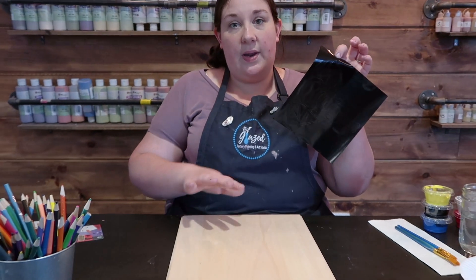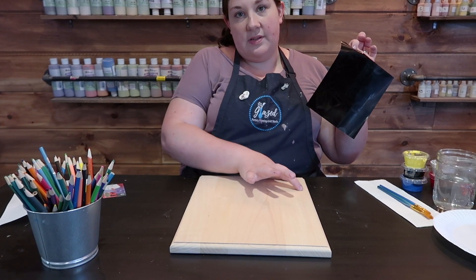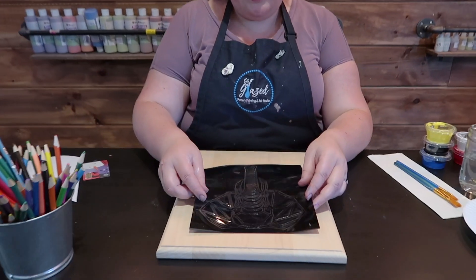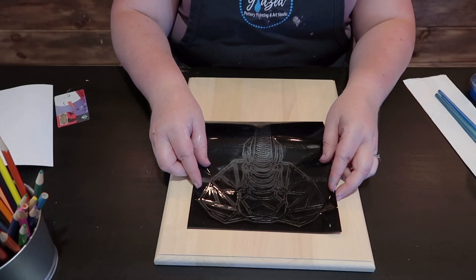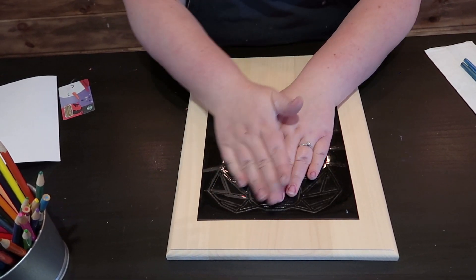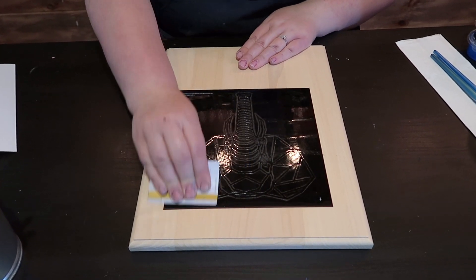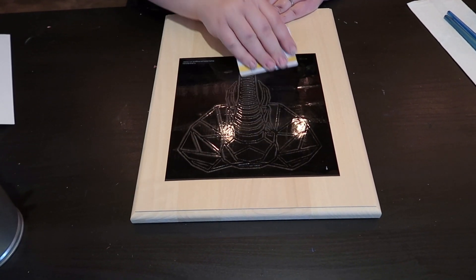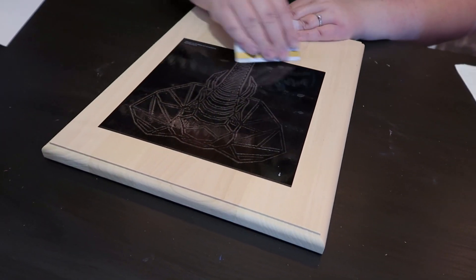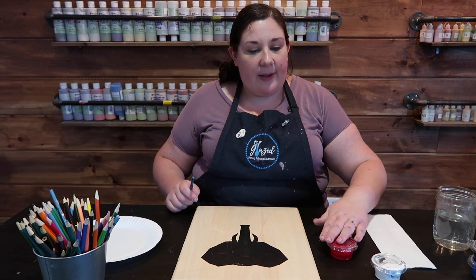Now that you have your stencil peeled away, we're going to place it on our board. We're going to write some things on the bottom later, so I'm going to center my stencil a little higher up, leaving some space down below. Once you feel like you've got it in a good position, press it down and again use your gift card or library card to press it, making sure you have total contact onto the wood.